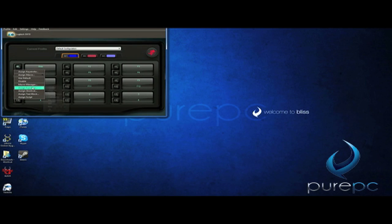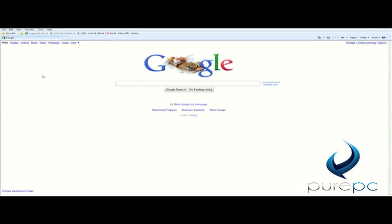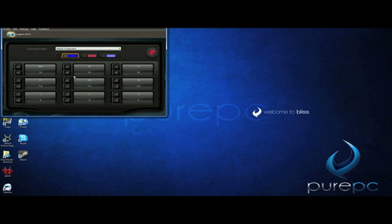Logitech has made it just as easy to change your macros as it is the backlighting with their software. All you really have to do is click on the key, set it to exactly what you want it to do when you hit it, and you can create simple macros to open web browsers and things like that. But I'm sure if you sat around and played with it, you could create really cool macros inside your games, especially for RTS players.